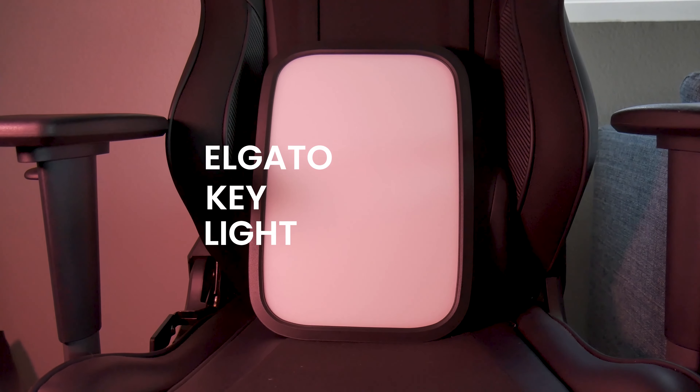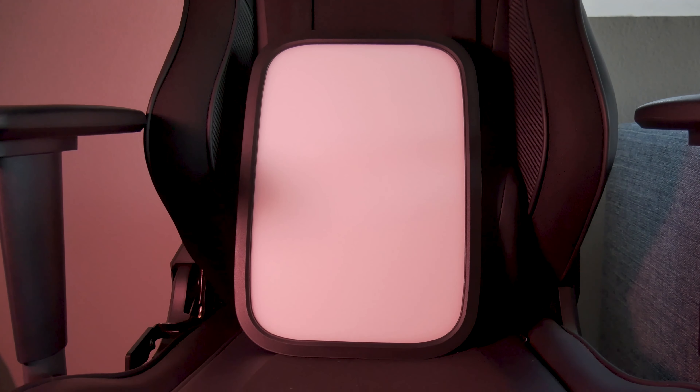Antonio here, and this is Antonio with Tech. In today's video, I'll be reviewing the Elgato Key Light. I recently began upgrading my setup and I decided to get one of the Elgato Key Lights for $199.